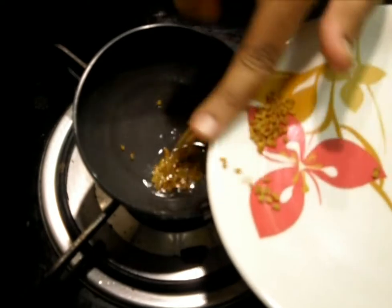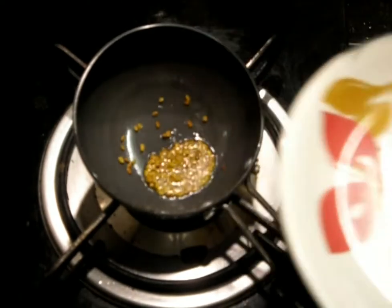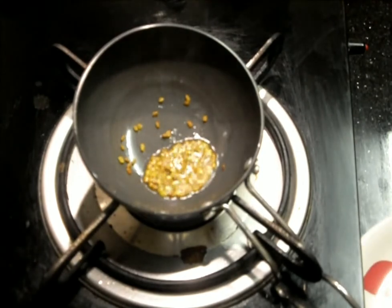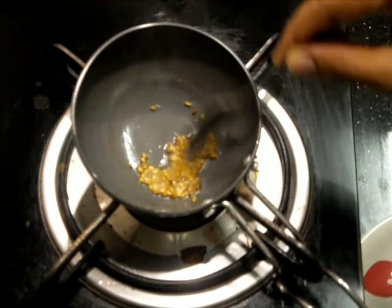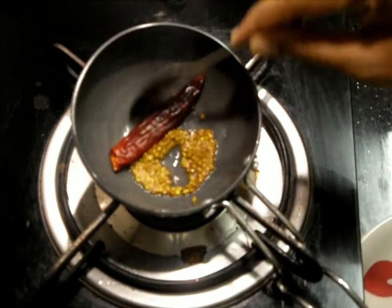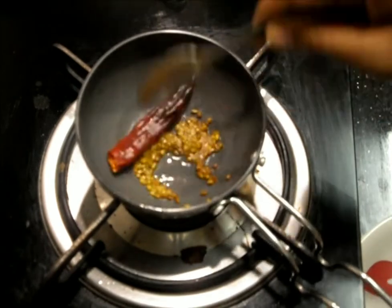We must not add more methi seeds because it gives some bitterness, so this small amount of methi seeds is enough for the whole dish. Now we'll add the chili and just roast it for a few seconds.